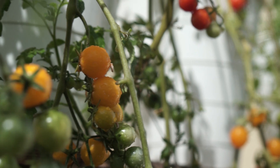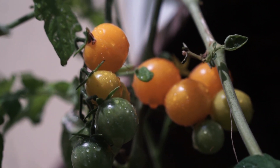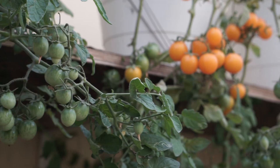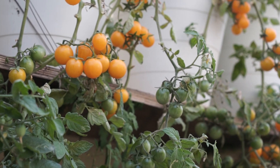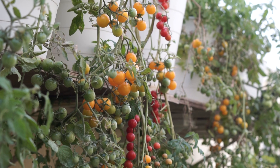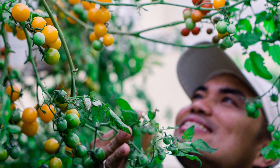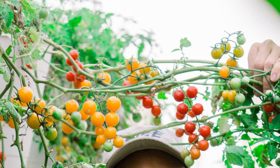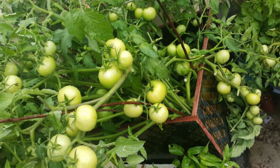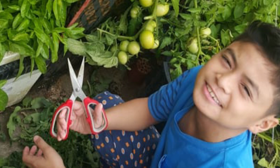After one week from pruning, this is how the cherry tomatoes look like — look at how many cherry tomatoes we have now. We have also pruned our regular tomatoes and this is the amazing result.